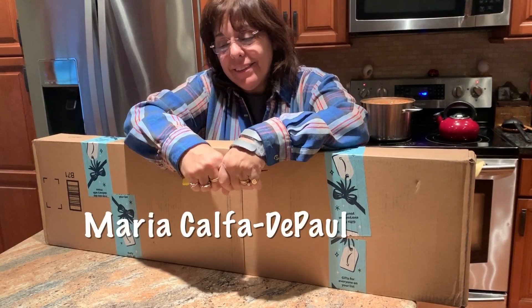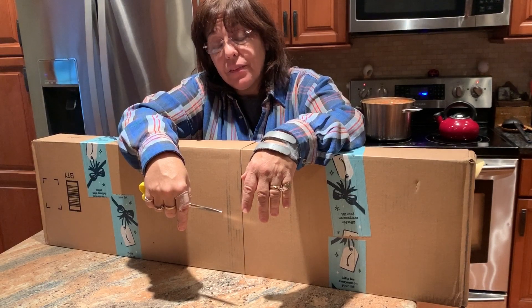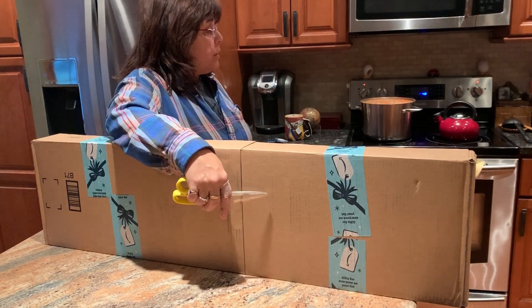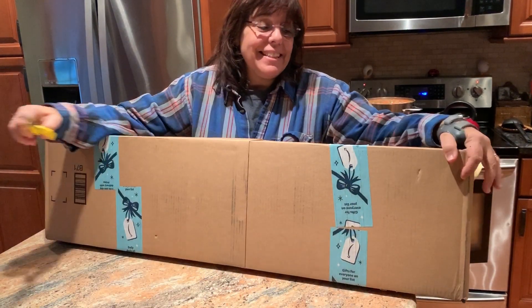Hey everybody, it's Maria. Pardon my appearance. I started off the new year sick and I feel miserable today. I actually still cooked, washed my hands really well, and there's a nice homey beef soup cooking in the background. About to have a cup of tea, and this came in the mail.